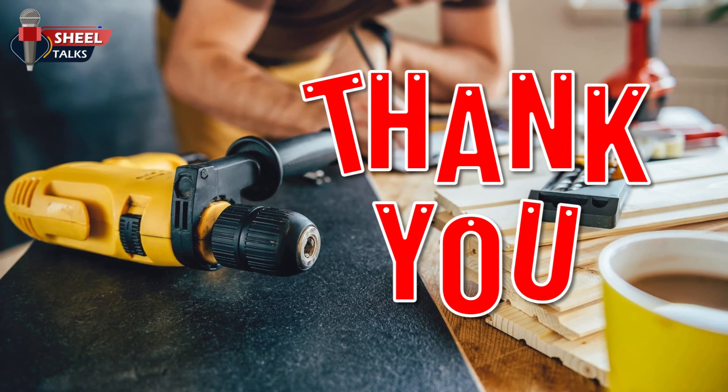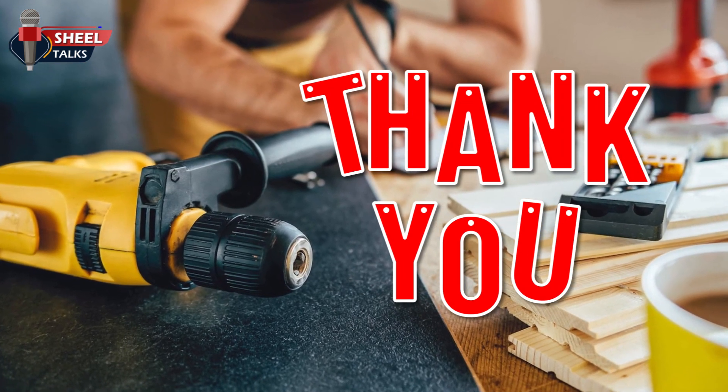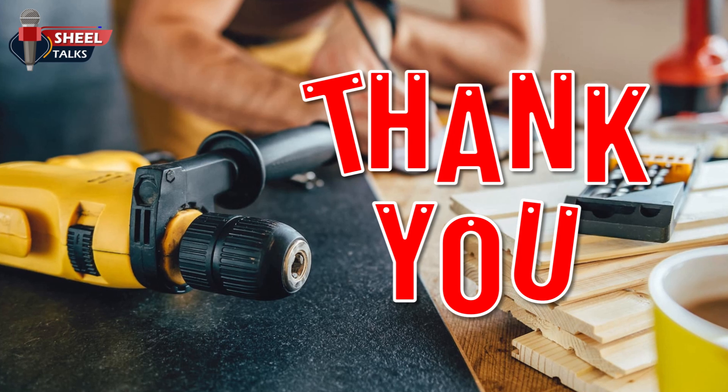With this, we end this toolbox talk on electric power tools. Thanks for your valuable time. Have a safe day.